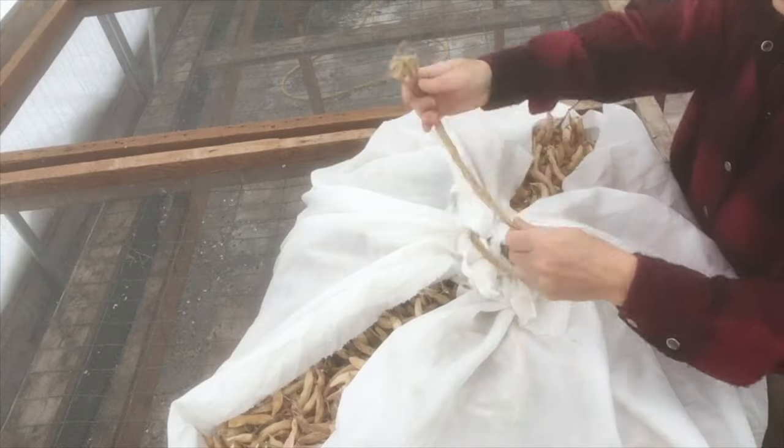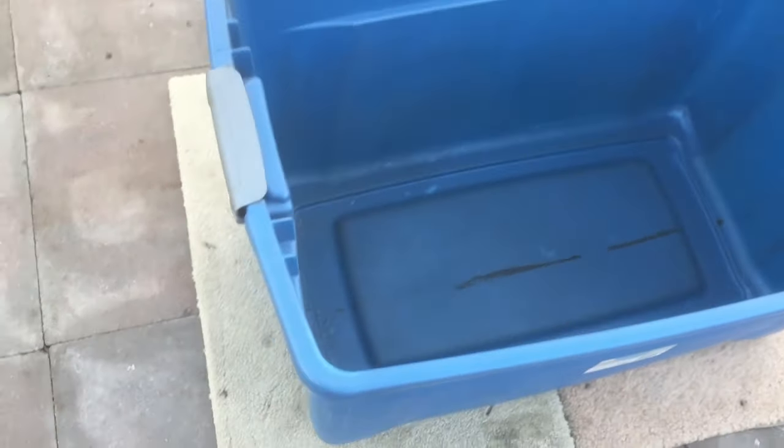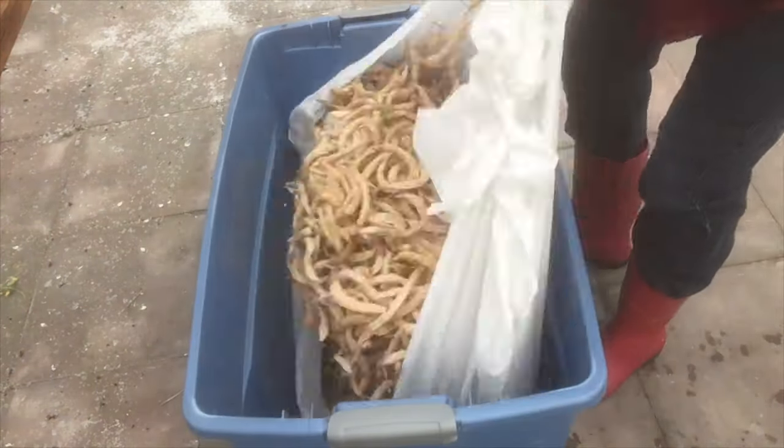I'm going to show you how we shell them out. You will need a big container like a Sterilite one to dump your bundle of beans into. Then we put a couple of carpet pads underneath. Then we do what we call a bean stomp or a bean dance.